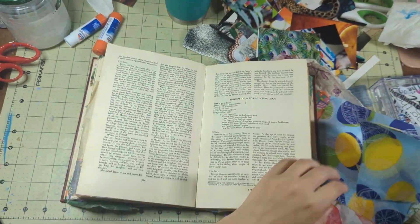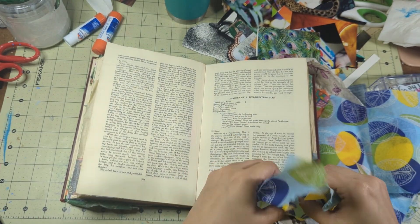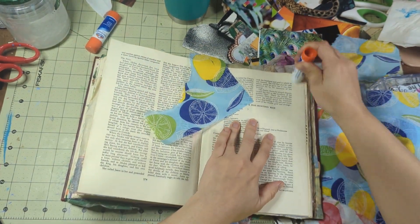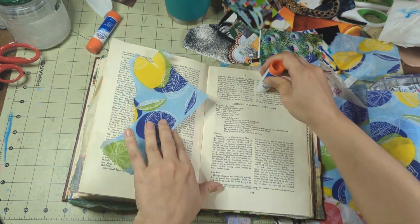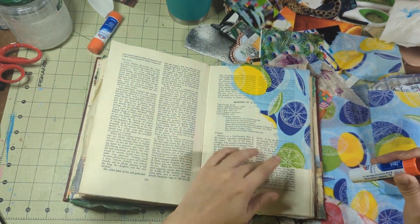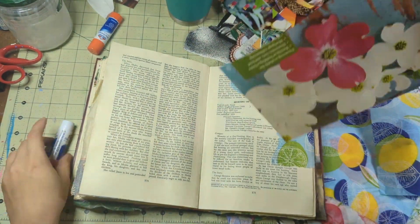Welcome to my napkin journal. I use this journal basically to create pretty glue book page spreads with napkins incorporated somehow. This is not a good way to use up napkins because I use little tiny pieces and then I'm left with more napkins than I began with because now I have 4,000 pieces of the same napkin. So this is one you have to do for the love of the napkin.